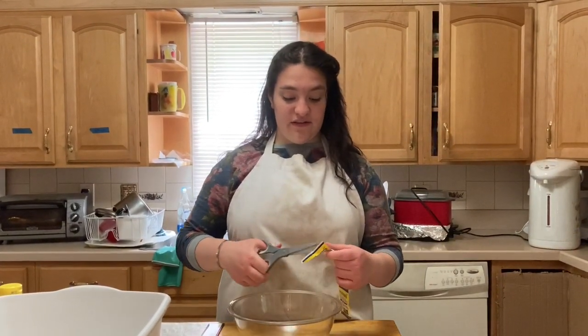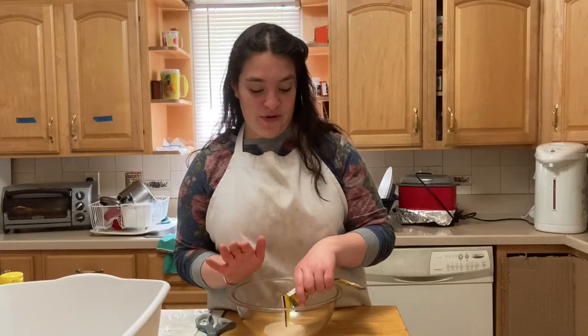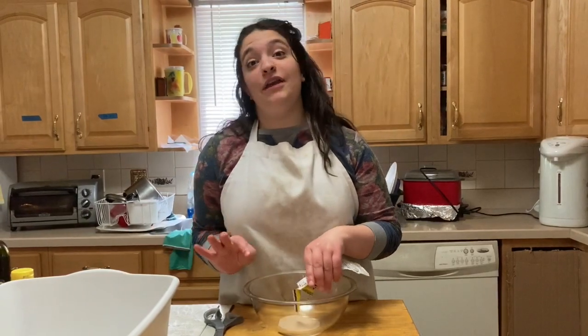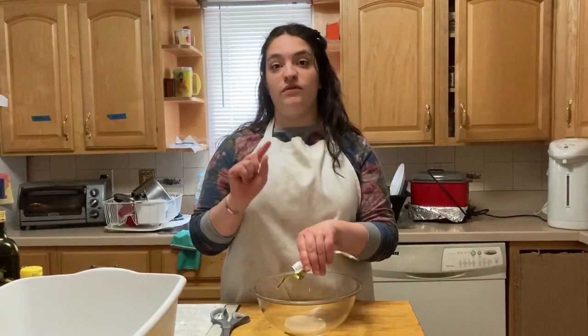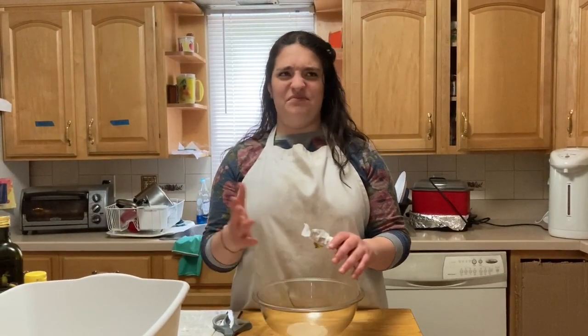We're starting by emptying three packages of yeast into this bowl. It's going to sit with some sugar and warm water. Warm water — hint to those who don't know — does not mean hot water. I made that mistake several times and the dough did not rise at all because I killed the yeast by using hot water.